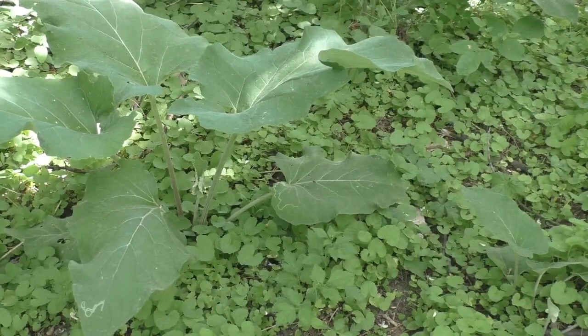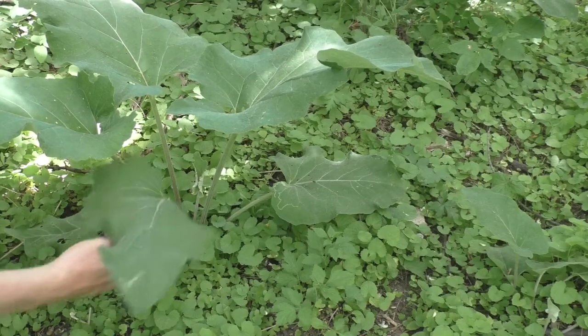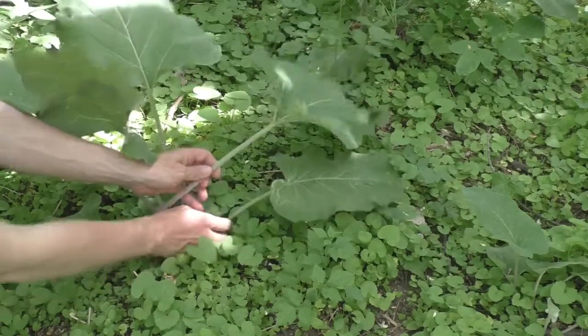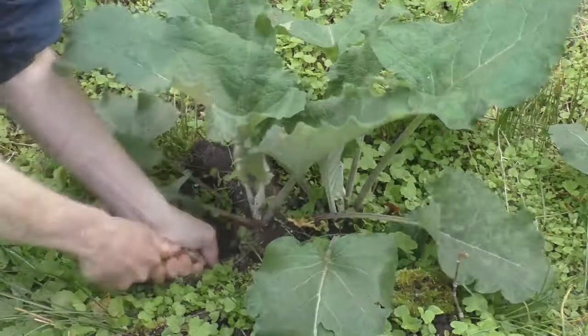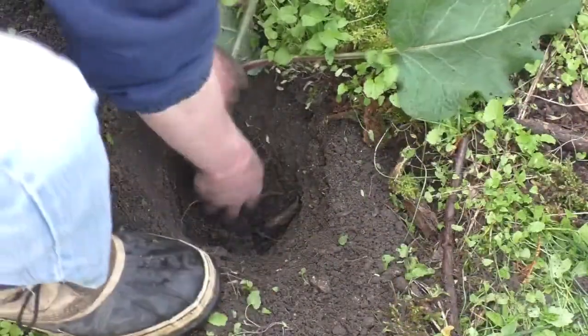Common burdock is a valuable plant to foragers, especially as a source of roots. The stems and leaf stalks are also edible, but it's mainly the roots that are of interest. Common burdock roots can be eaten raw or cooked, but in my opinion they're better cooked because cooking brings out their starchy flavor and softens their texture.